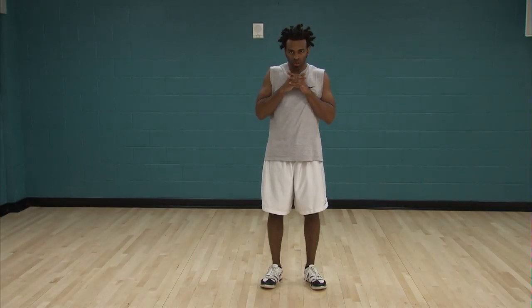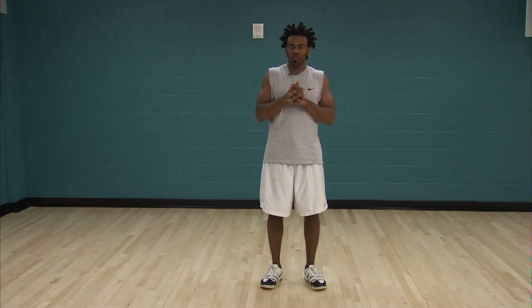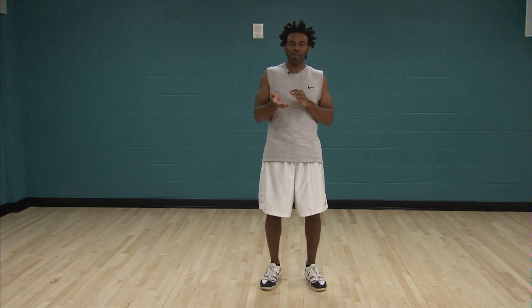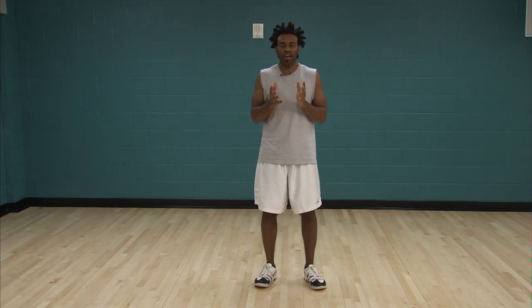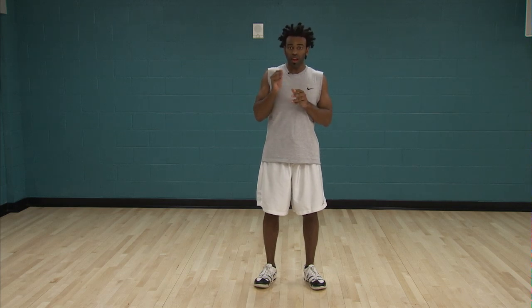Hi. Right now we're going to talk a little bit about how to calculate your body mass index, otherwise known as BMI. Before you do this, just keep in mind that body mass index is not proven to be necessarily an accurate gauge of your overall body composition.